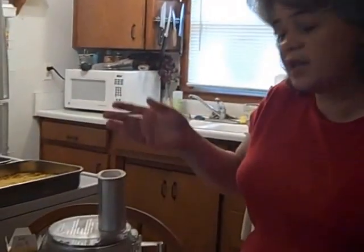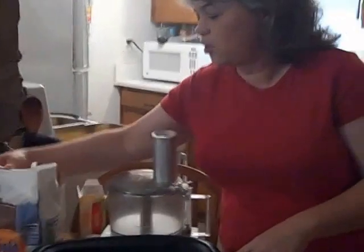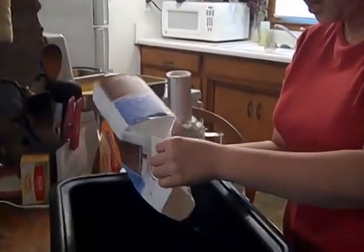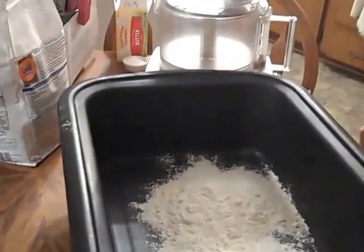I'm making it in a big roaster because this makes 20 pie crusts — don't let that intimidate you, it's very easy. It takes one five-pound bag of all-purpose flour; I use unbleached. And it takes three pounds of shortening, but I use butter and oil instead because shortening is horrible for you.